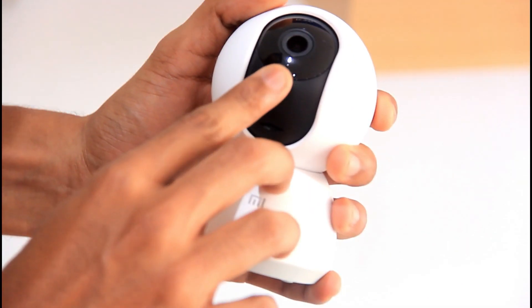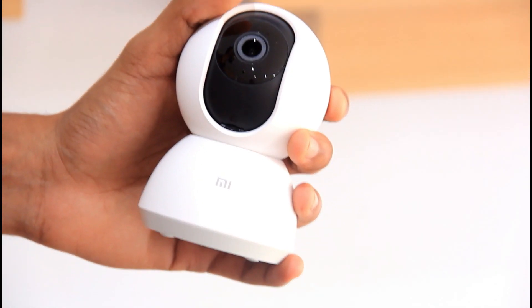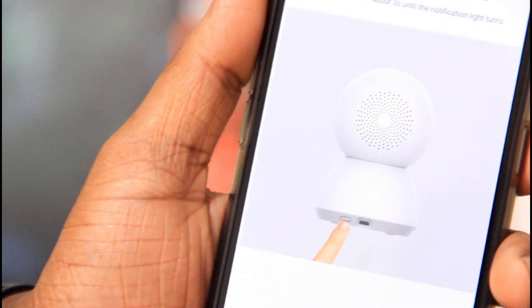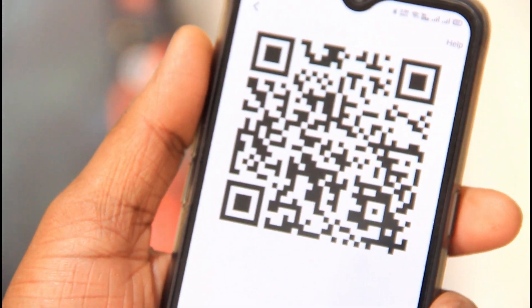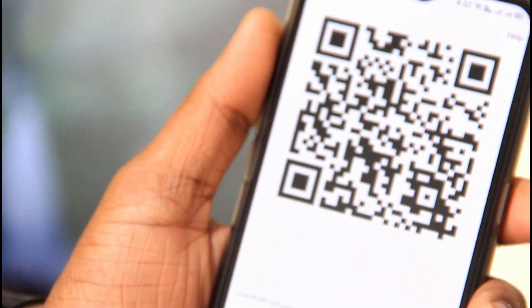We can save to the memory card and manage what we need through the app. It is recorded in 1080p. If you connect with Mi Home, you can download the app. You can scan the QR code to download and connect the camera.